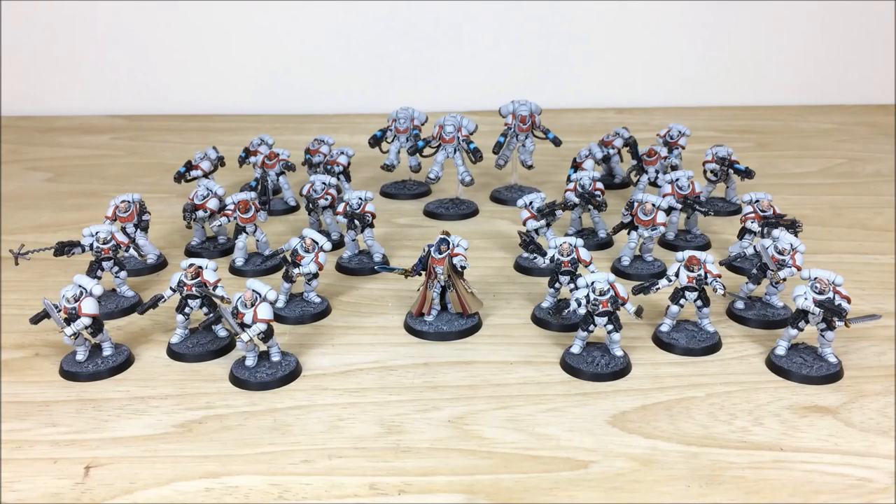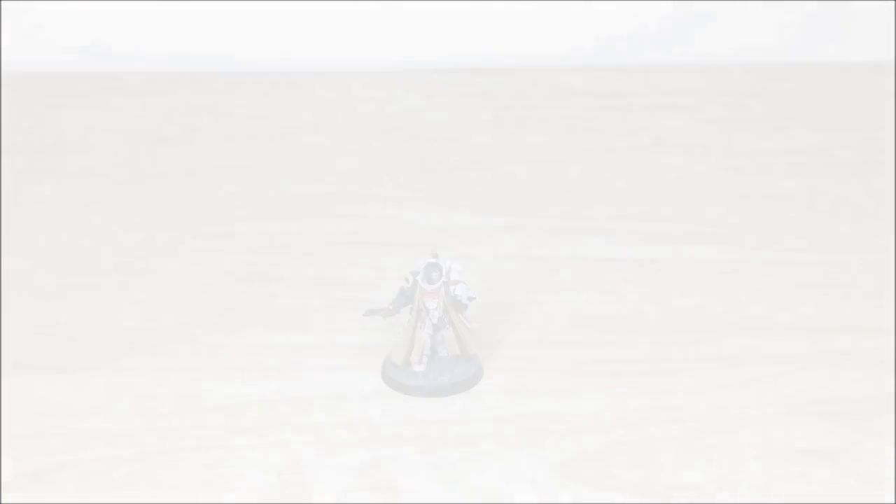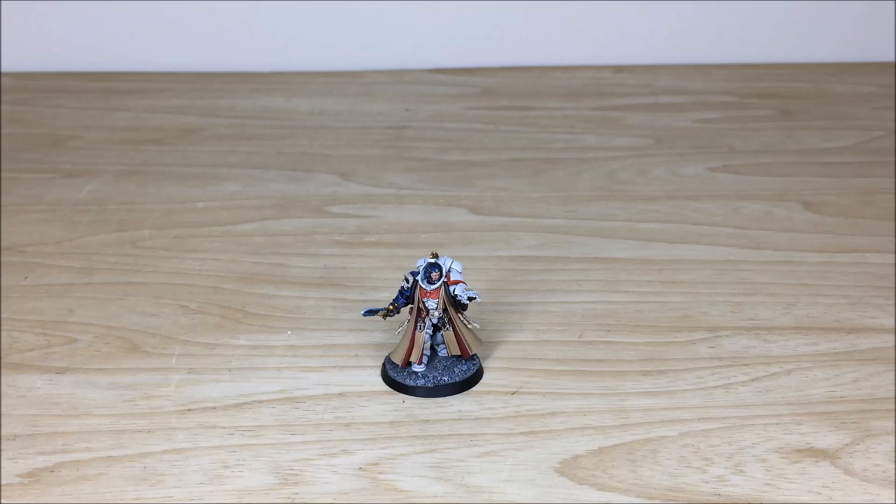Hi guys, hope you're all well and welcome to this commission completion video. In front of you you can see a really cool White Scars Primaris army commission which we've recently completed. We're going to dive into this and have a look at all these awesome models in more detail.